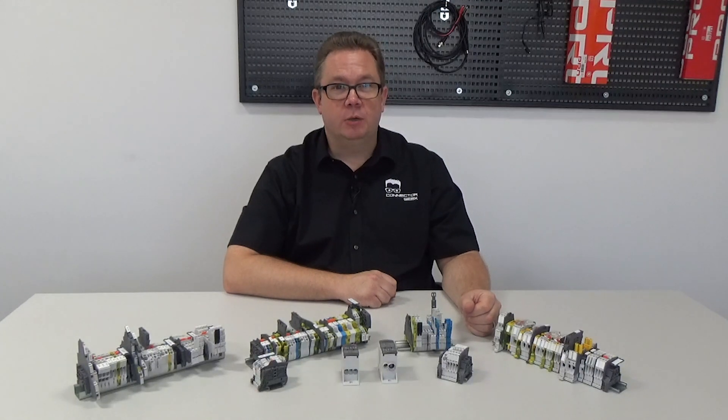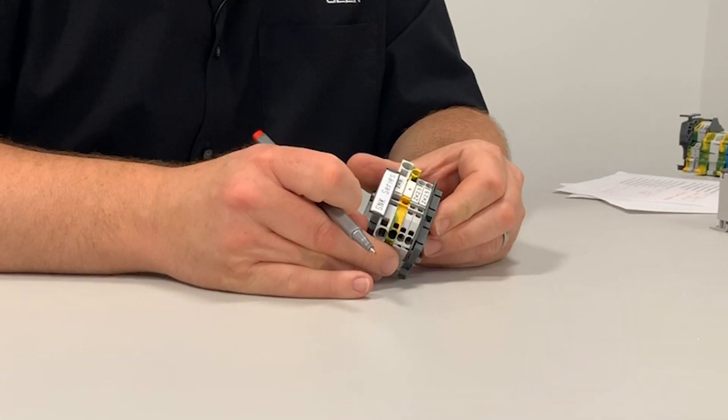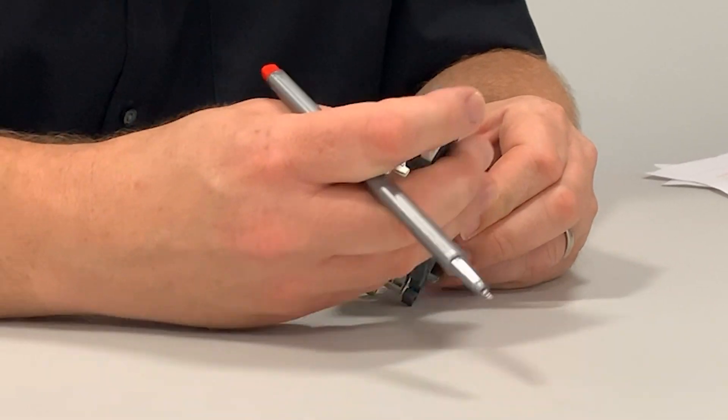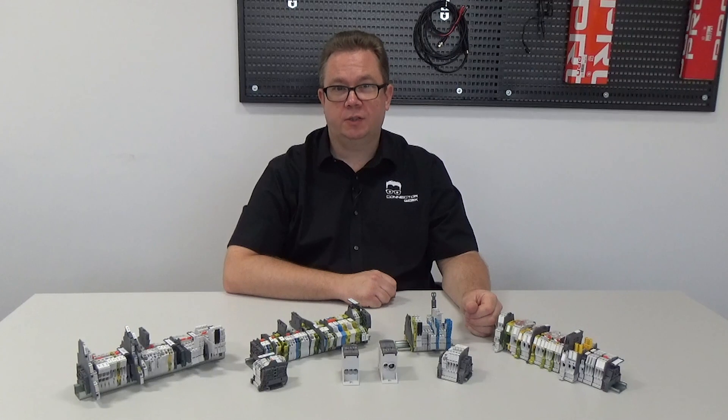As an engineer, you would never consider installing a new system without testing it thoroughly. Fortunately, modern terminal blocks offer features that make testing and maintenance straightforward. The SNK series feature double central channels allowing the installation of pluggable jumpers, test adapters, and component holders. They will also accept a range of pluggable connectors that lets the engineer create custom assemblies for frequent quality testing.